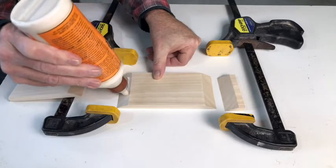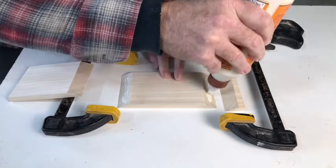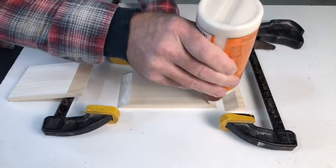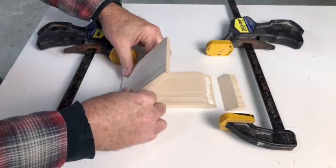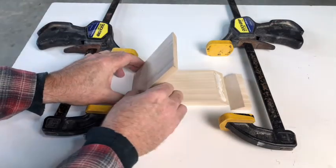I could not figure out a way to clamp with these angles, so my son-in-law said hey, why don't you clamp it from the side. We did, and the glue held once we released the clamps. We used regular Gorilla wood glue.